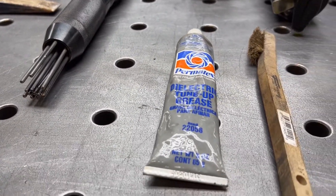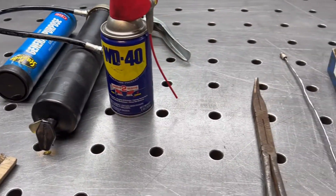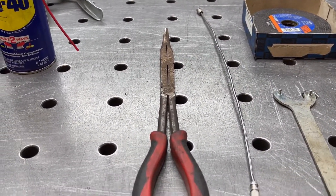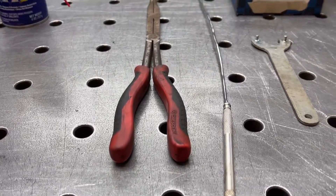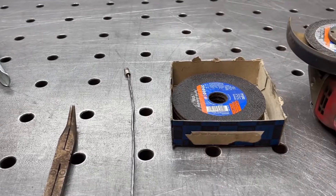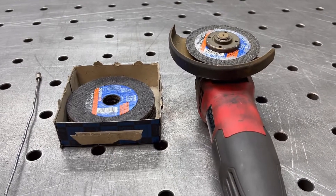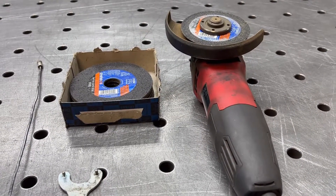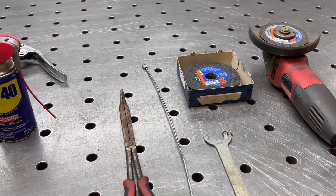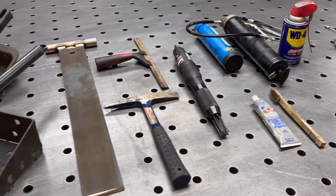Here's some dielectric grease for contacts, a long-nose needle plier to be able to remove parts during cutting, and a magnet that allows me to pick up drops. Then my dedicated little Milwaukee four-and-a-half inch grinder that I use to cut up the remaining web when I'm done cutting. So all these tools I need to keep going on my plasma table.